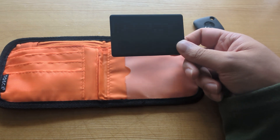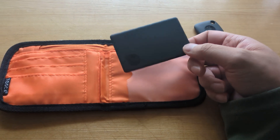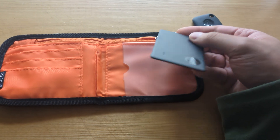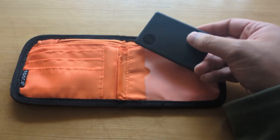They actually help you to track down your belongings like keys, wallet, purse, bags, or even a pet dog. So if you attach one of these, you're able to track them down.